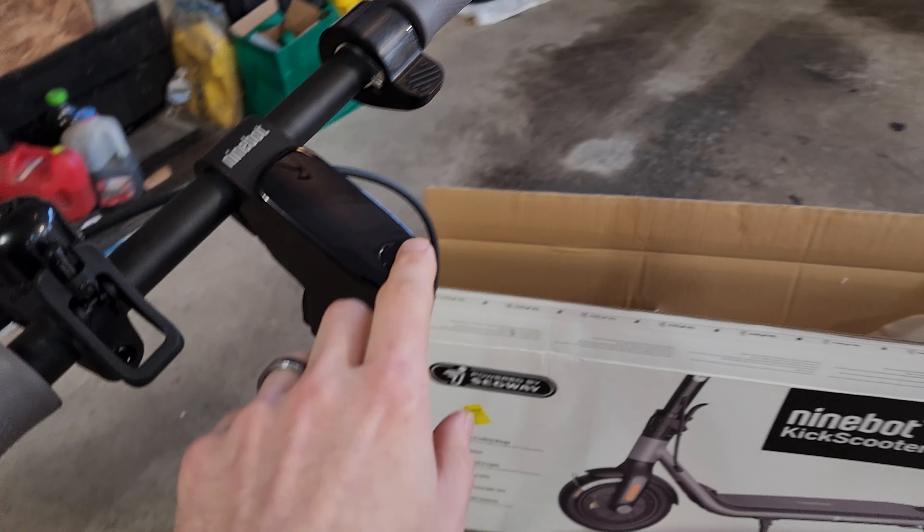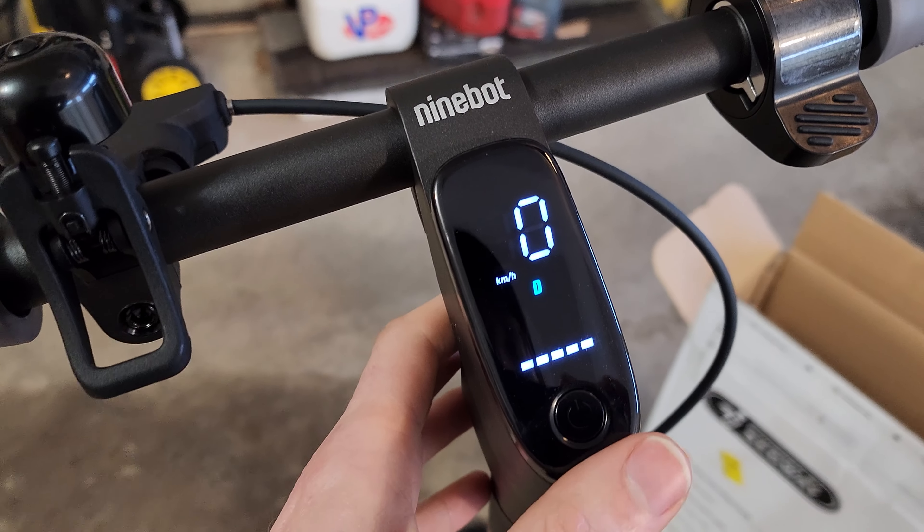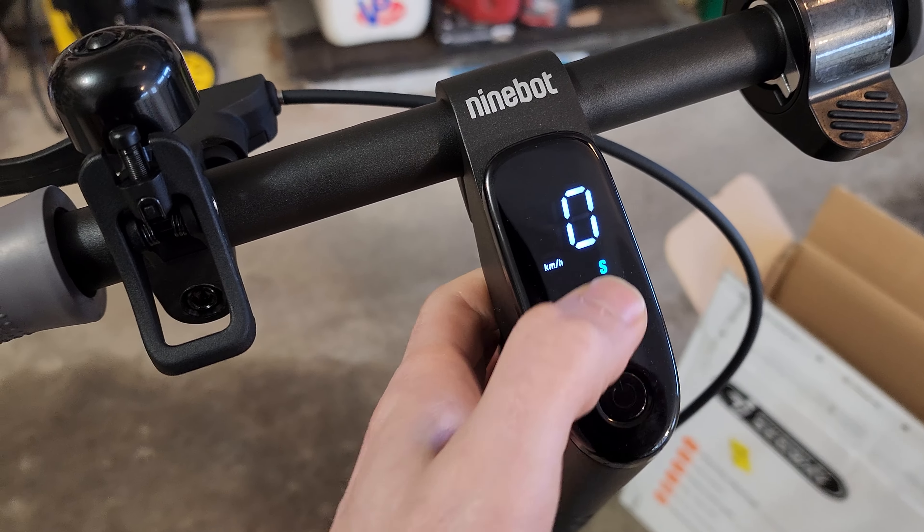This has an LCD screen with three different drive modes. If you double tap, it switches between Sport, Eco, and Drive. Drive and Sport both have the same 15.5 mph top speed — it's just more peppy on the throttle in Sport. Eco, I think, is like 9 mph or something like that.